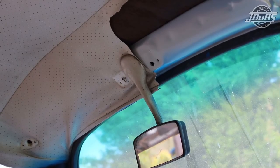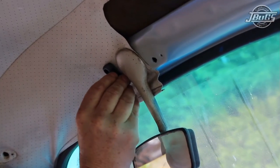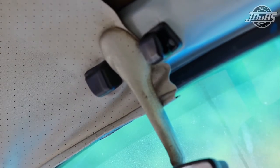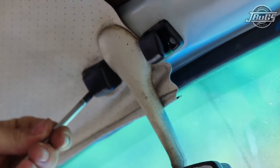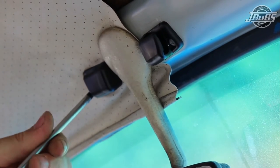To install the visor clip, insert it in the hole at 90 degrees and then twist down. Do the same thing for left and right. Then install the screws that you saved, or replace them with new ones if needed.